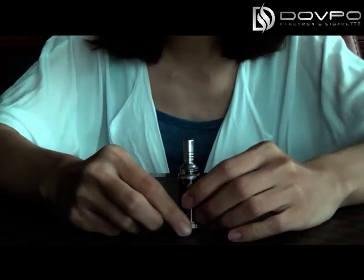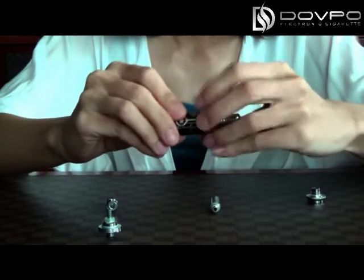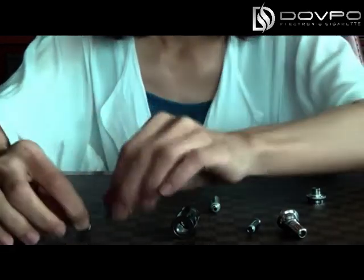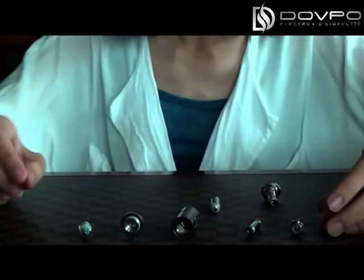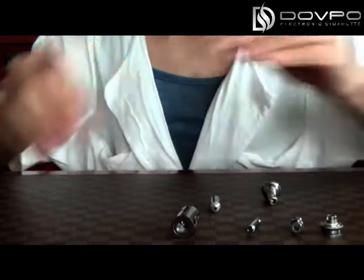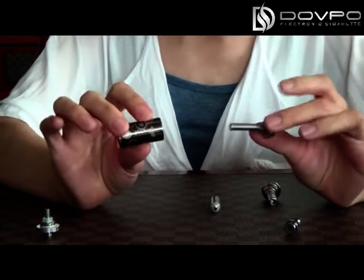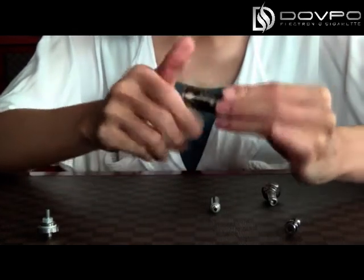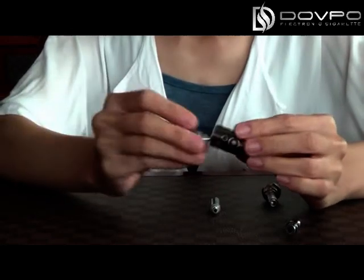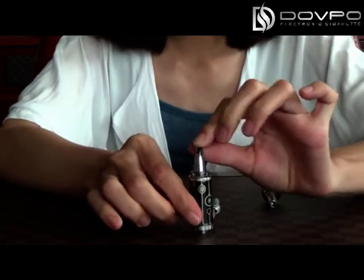Now I will show you the second one. First, connect the bottom with the heating coil. Then connect the drip tips adapter, and connect the central tube with the drip tips adapter. Then connect the body with the central tube. Then put the bottom with the body, and finally put the drip tips on it. This is the second configuration.